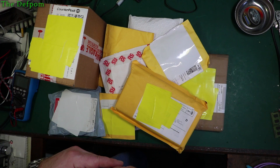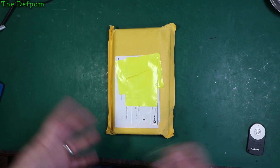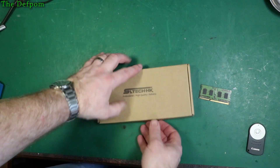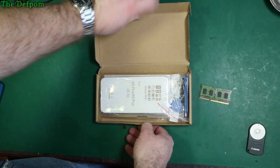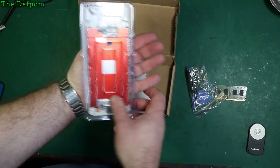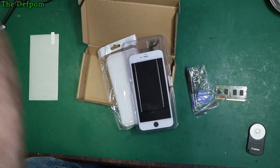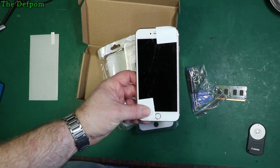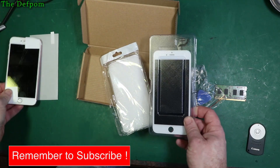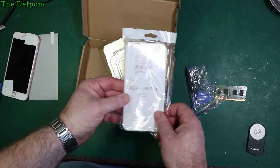You might want some of these things and if you do there are links down below. First thing — it's an iPhone 6 Plus screen. The reason I've got this is because a colleague has asked me to fix it for them. It looks about right. It's green and it looks like it also comes with a little protective case, which is a nice touch.